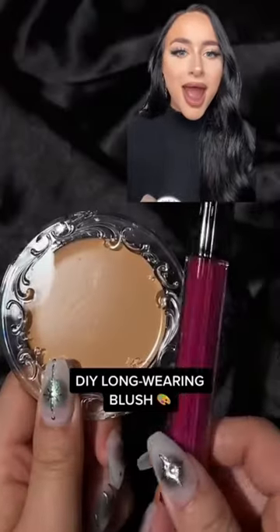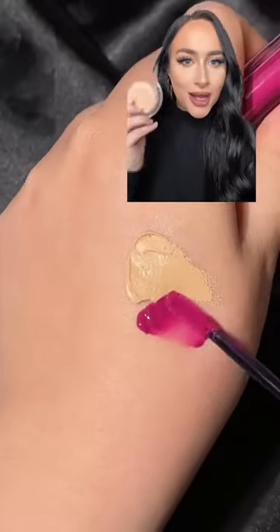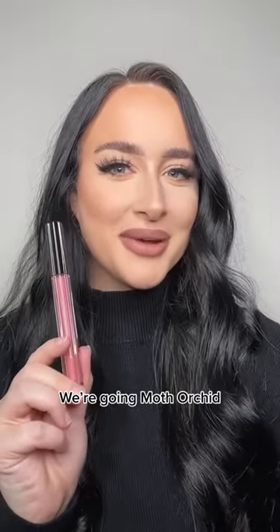Create your own long-wearing blush using the Good Apple Foundation Balm and Everlasting Hyperlite Liquid Lipstick. Oh, we're trying this. We're going Moth Orchid.